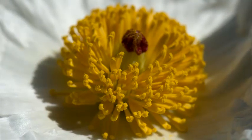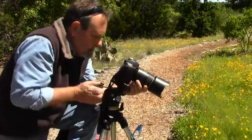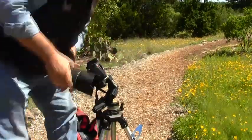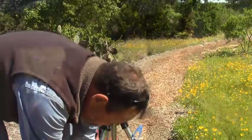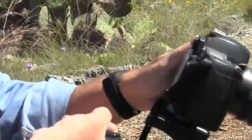First, a word about equipment. I'm often asked, what is the best camera for wildflower photography? The answer is the camera that surrounds the best lenses you can afford. The quality of your pictures has more to do with the quality of your lenses than any other factor, except your skill as a photographer.